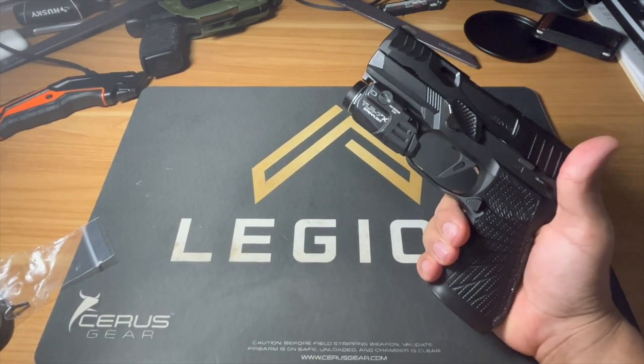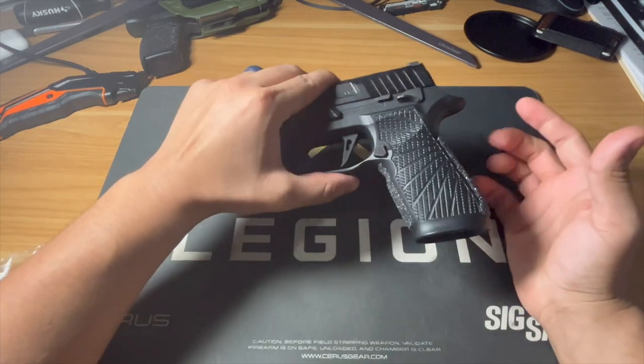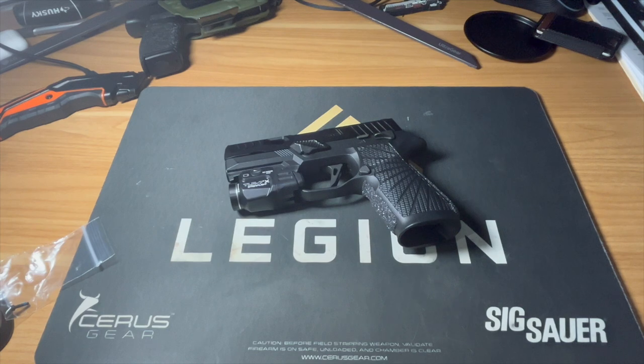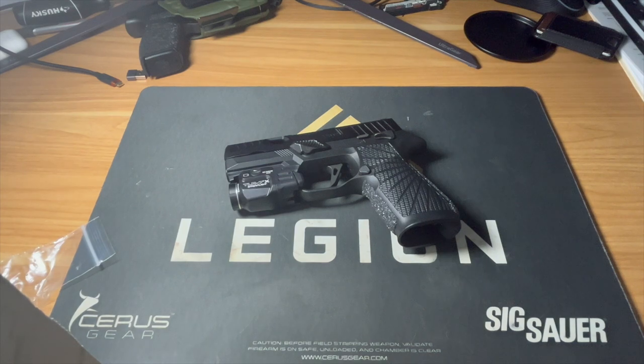Today we're going one step further and doing an unboxing of the AB Prototype grip module. Specifically, this is a safety-cut AXG grip module.